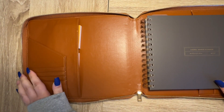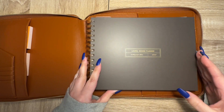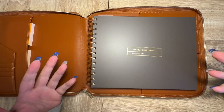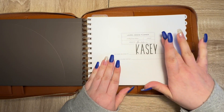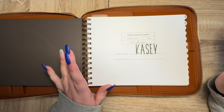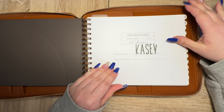It doesn't make it too bulky. On this side I haven't set it up yet because I'm going to be putting work stuff in here. I did set up the planner — I found these name stickers that I had bought earlier last year, so I did put that on there.